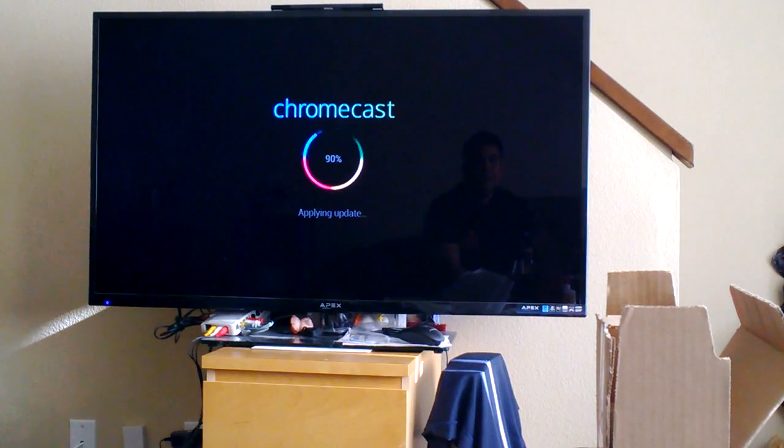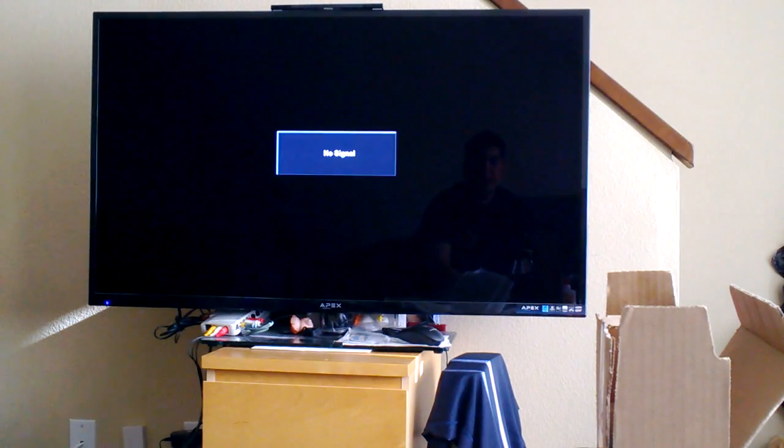I was thinking about getting a Roku, which is a little more flexible, but I like being able to control stuff from my iPhone, iPad, or any Android tablet.